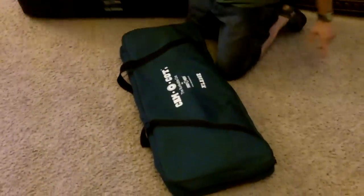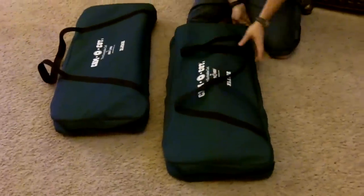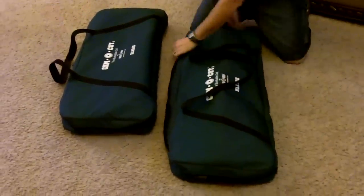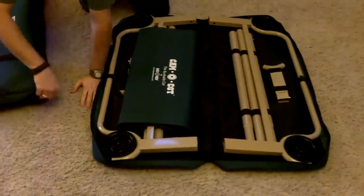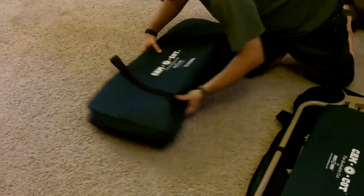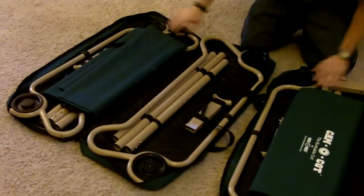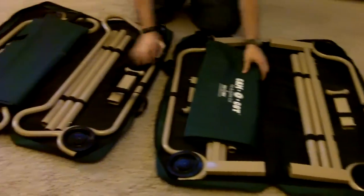Alright, so these come in their own individual bags, but together they make a complete system. There are pieces in each of these bags that allow it to be turned into a bunk bed. As I open this up, you can see they both have the frames, the side rails, and then there are different pieces for the bunk bed system.